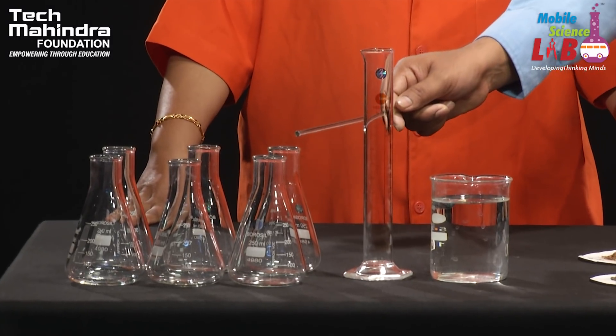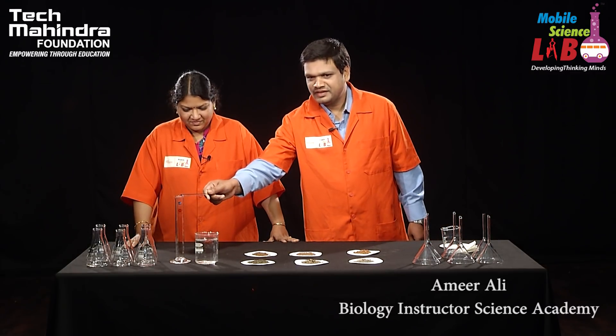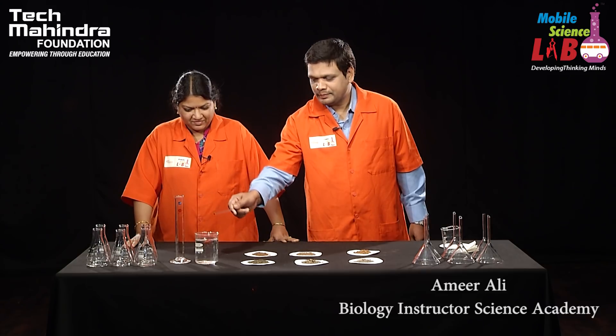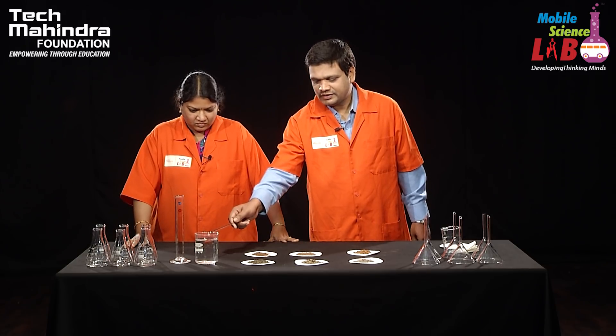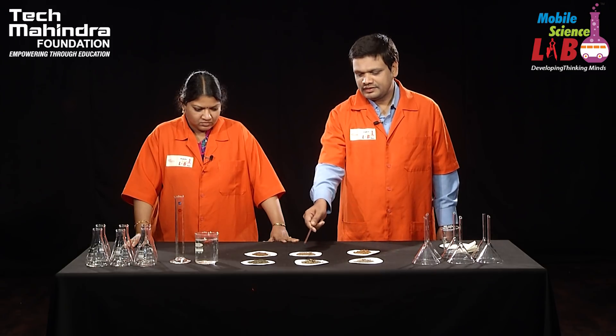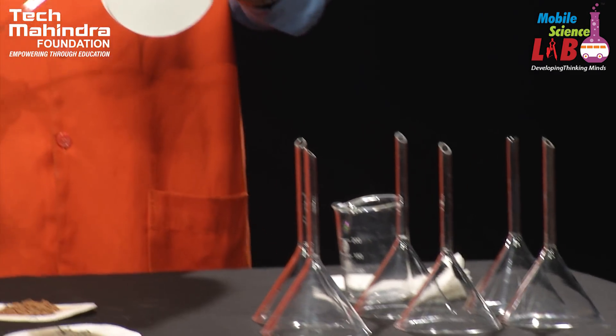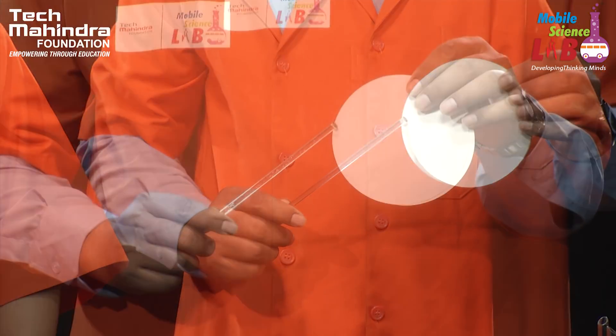Today we have six different samples of soil and we will perform the experiment. The materials needed — my friend will explain. We need a conical flask, measuring jar, cooker and water, different types of soil samples, funnels, and Whatman number one filter papers.